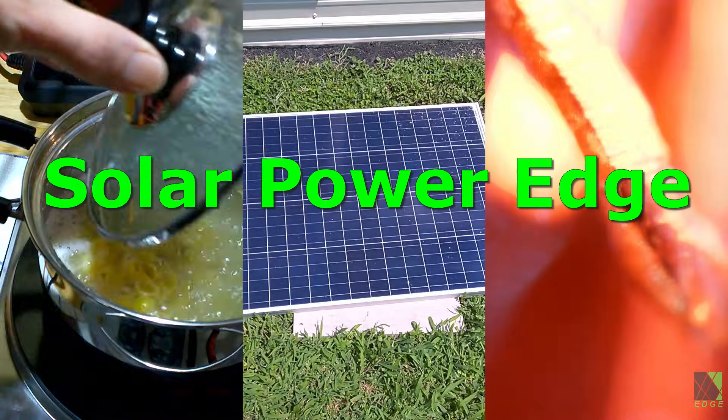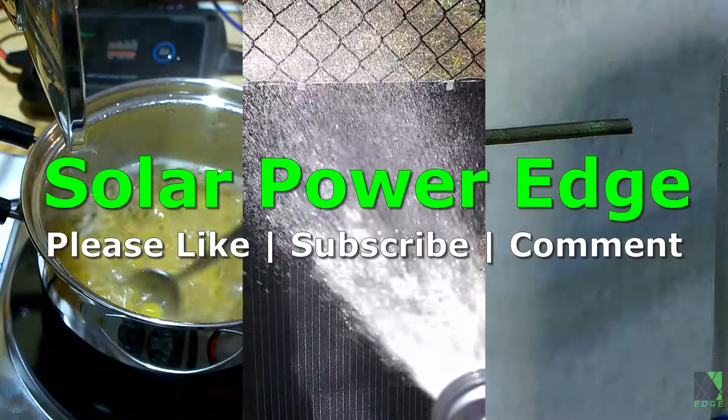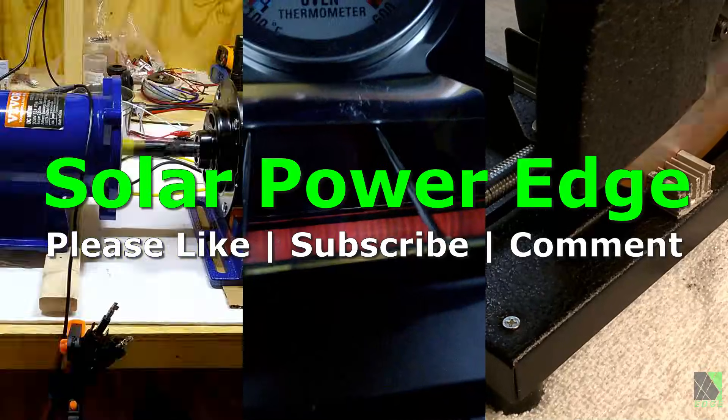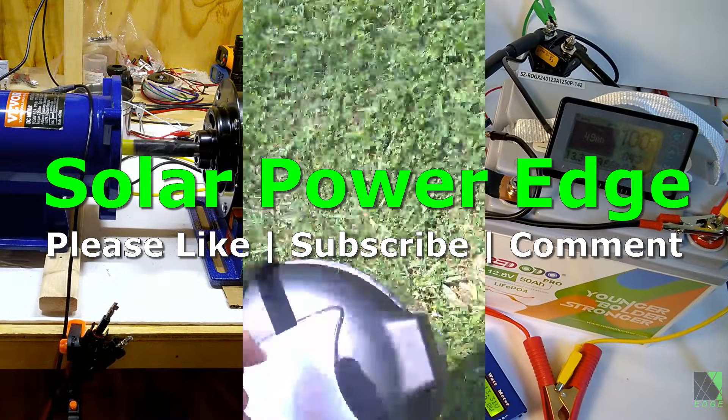Folks, I hope you enjoyed this video and that it helps you out. If you don't mind, please thumbs up, like the video, and leave a comment — that helps my work gain more exposure on this platform. Thanks for watching and I hope to see you next time.